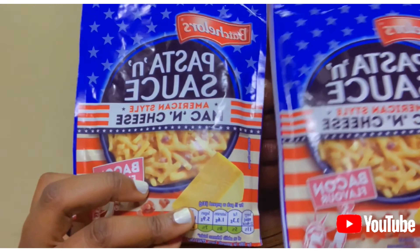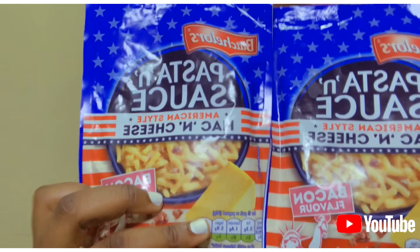Place 250ml water and 100ml milk slash butter in the saucepan, bring it to boil. I don't think this is going to taste good, but let's give it a try. I'm going to be making two of this and let's see how it's gonna taste.